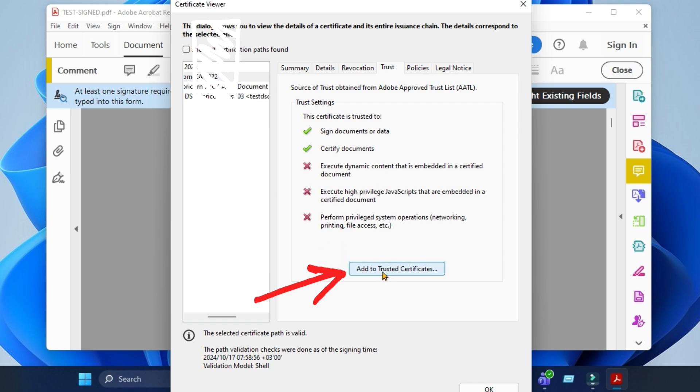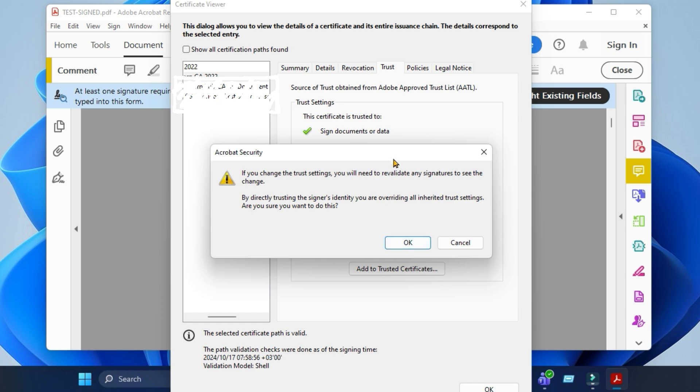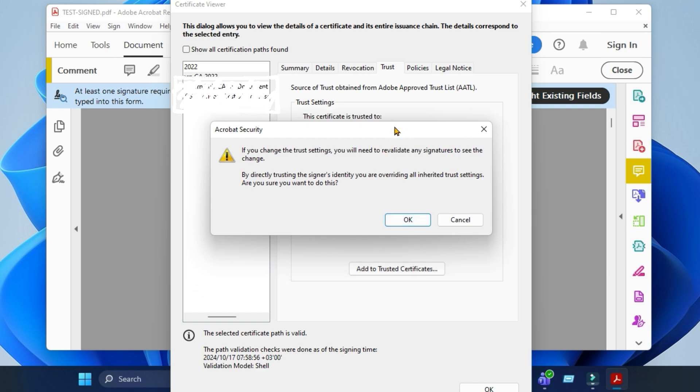Then select Add to Trusted Certificates, and select OK.